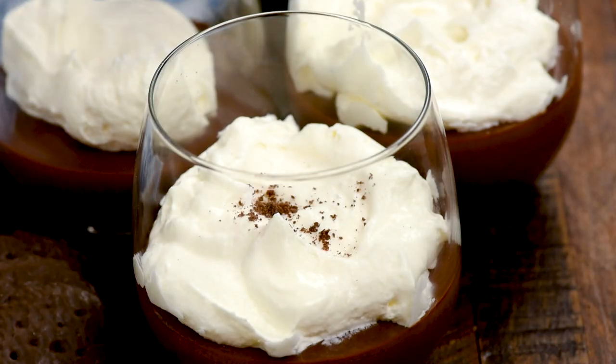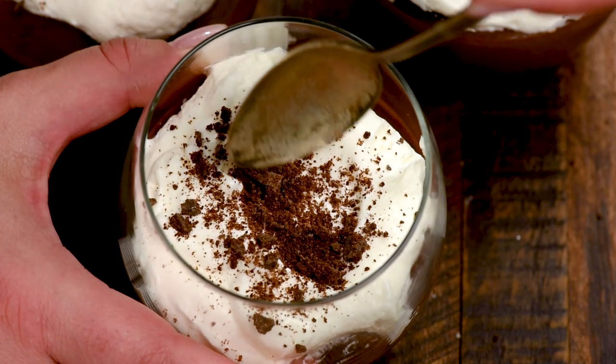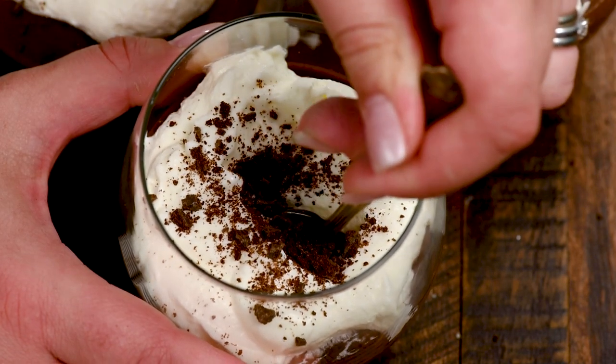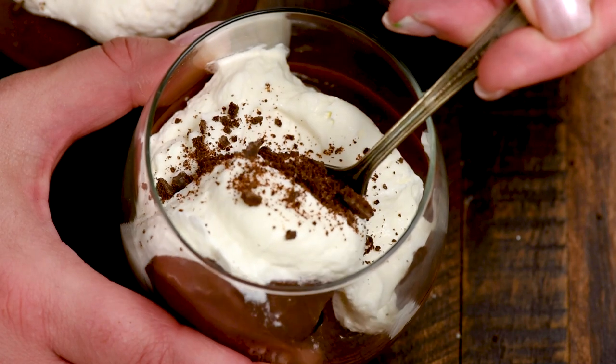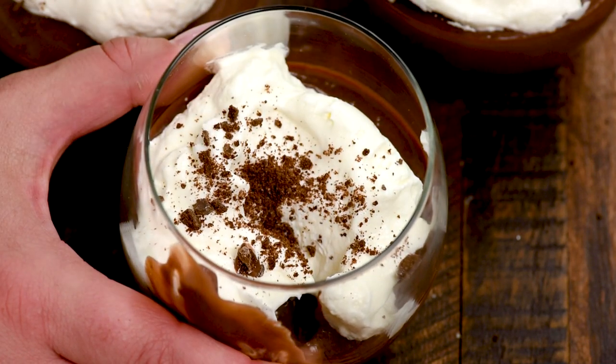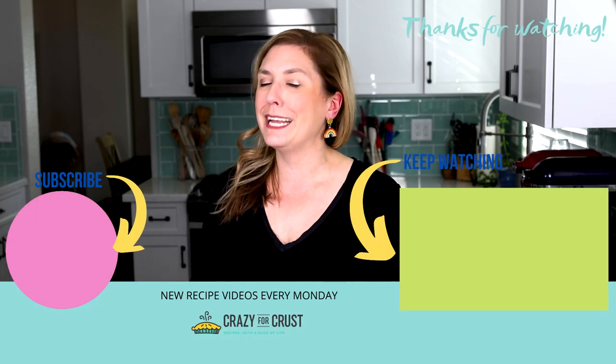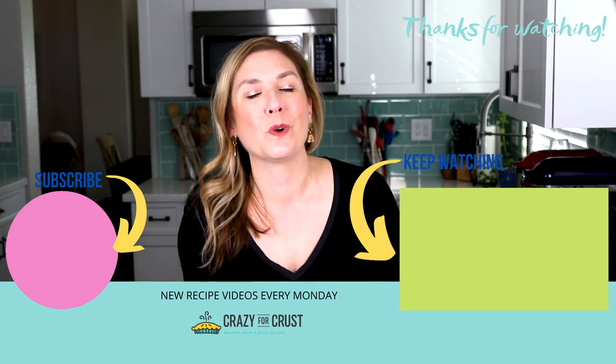Once they're all assembled and it's time to enjoy them, you can see how chocolatey and rich they look. The crunchy mint of the cookie along with that creamy Bailey's Irish cream flavor of the pudding — it's an amazing combination. I know you're going to love it. Leave me a comment and let me know what your favorite thing to do with Bailey's is besides drink it, and keep watching for even more desserts.